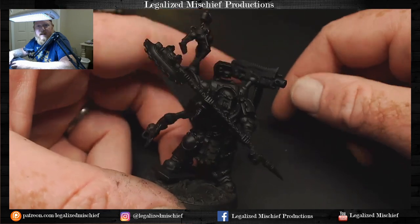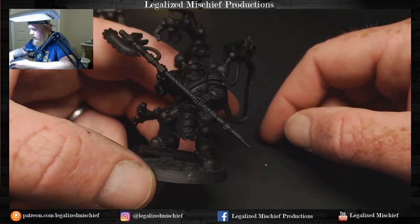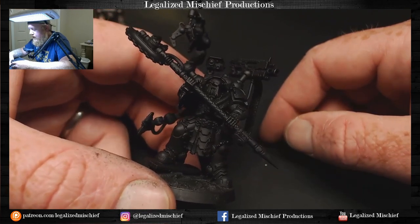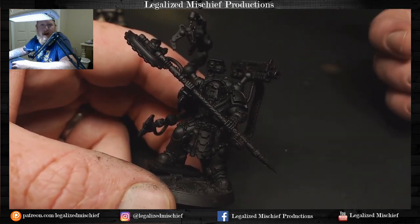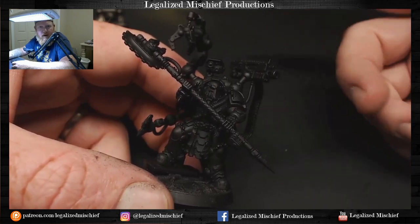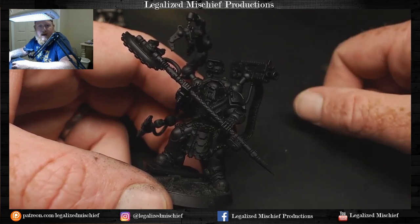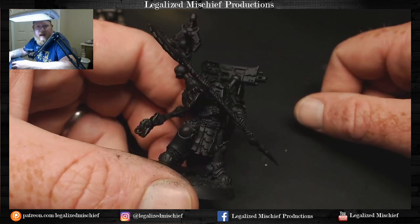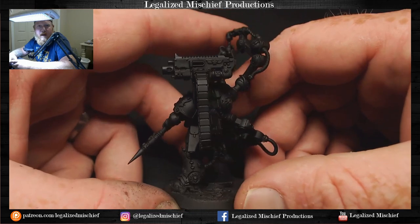The only thing that's different is his bolter up here - the bolter is going to be white. So what I'm going to do is paint the bolter first, then mask it off, do his armor, and that way I can airbrush the bolter and just be done with it. Go back in, maybe pick out the detail, do a little edge highlight, but I think painting the bolter first is the right way to go.